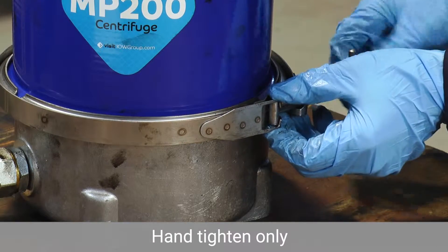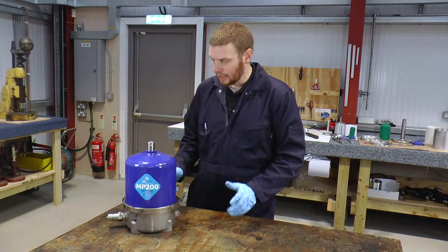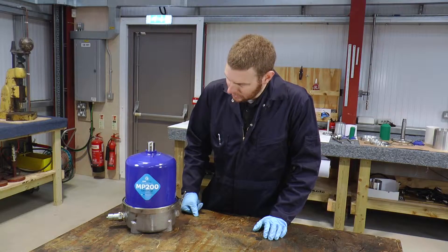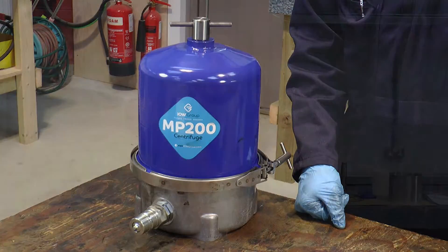The separator is now cleaned, reassembled, and ready to go again. Well, that's it — thanks for watching, I hope it's been useful. If you have any further questions or queries you can refer to our installation and servicing manual or don't hesitate to contact us here at IOW Group.